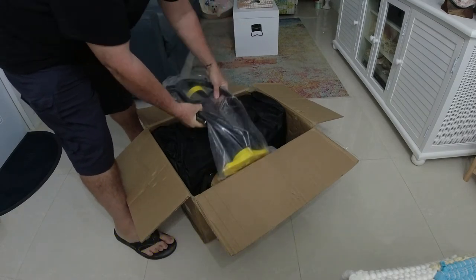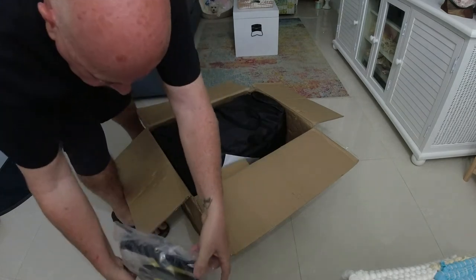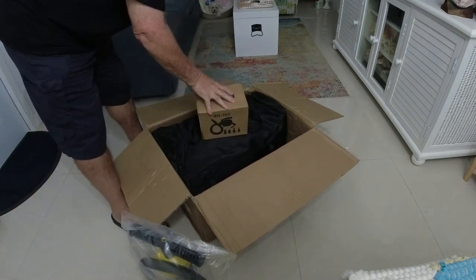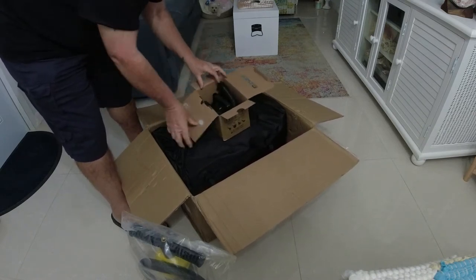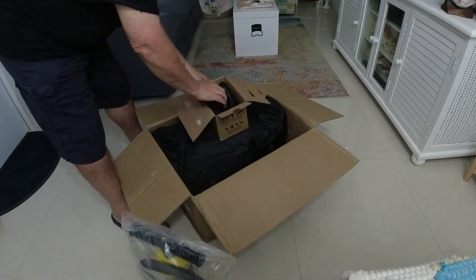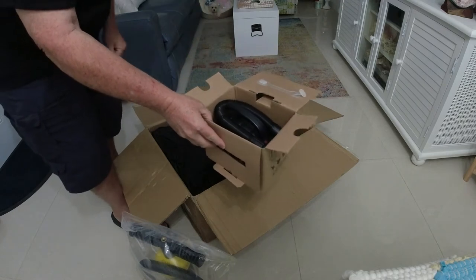Inside here there's a manual pump and hoses. There's also a battery-operated, 12-volt pump — I think this is the one I'm going to be using since it'll be easier to fill with.